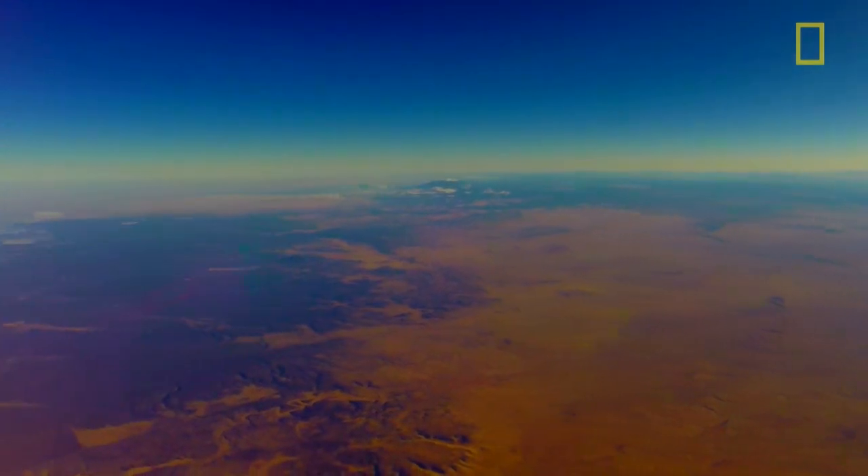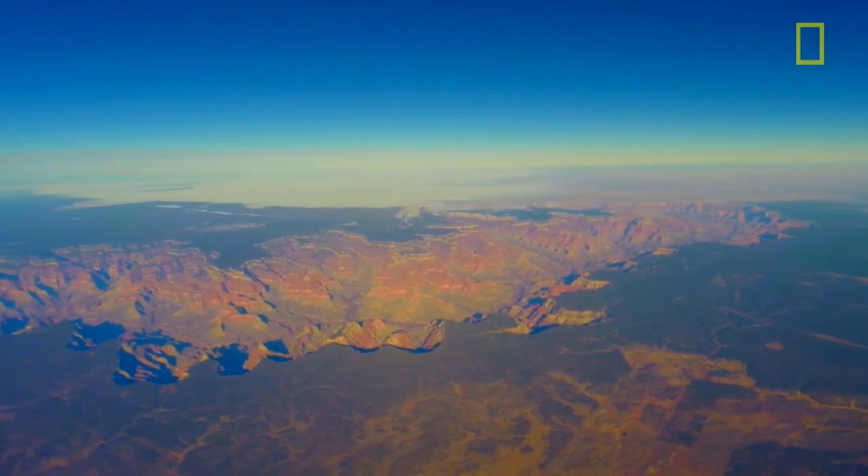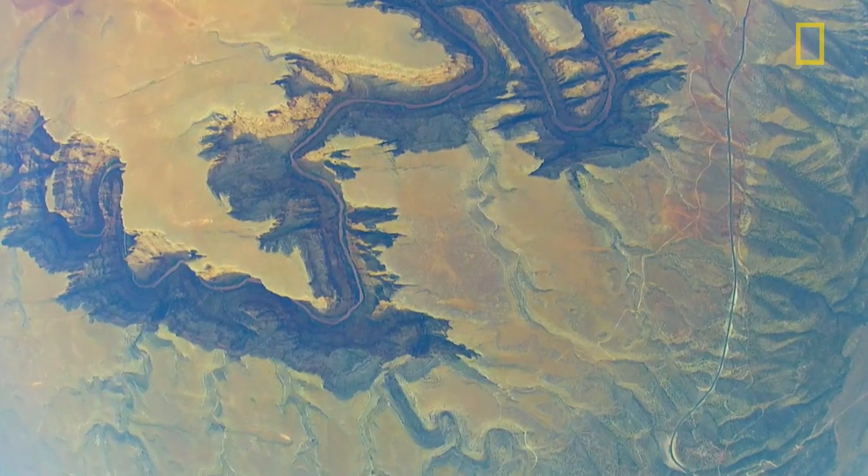It's come to the point these days where technically and financially an average person can actually send a weather balloon almost to the edge of space.